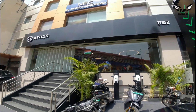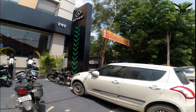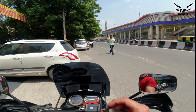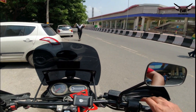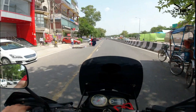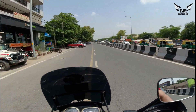So guys, this is Ather at Lachpatnagar. If you get a chance, you have to come here — the products are actually nice, the technology is pretty good, and I think they are ahead of the rest of the market. That's all for this video — if you like this video, please like and subscribe.